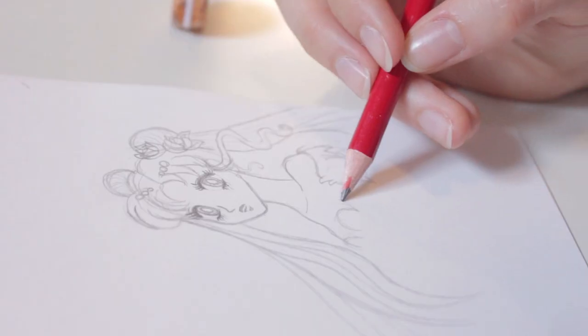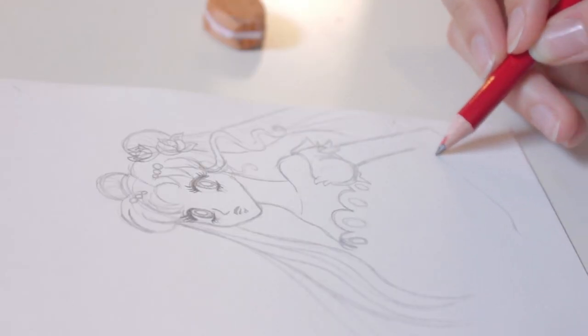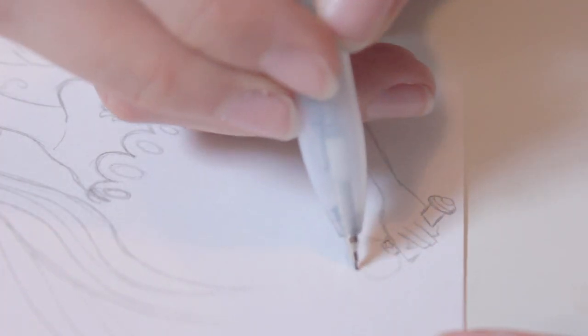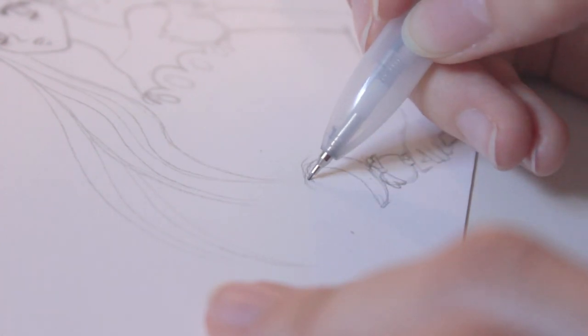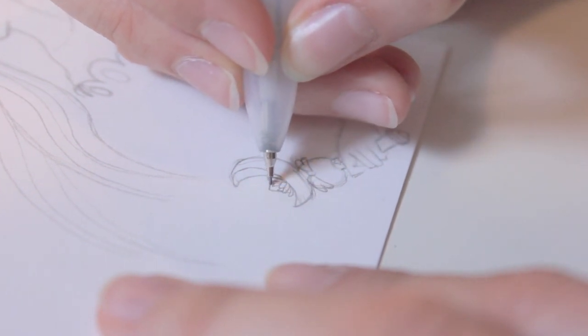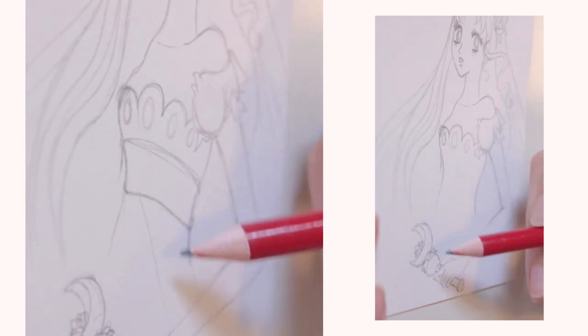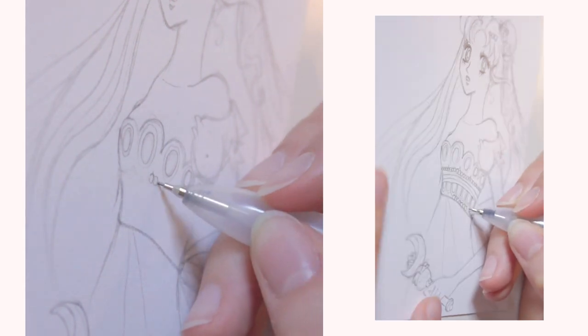She has this lovely dress. Now that I've finished the details on the dress, let's go and start putting hair next to her face.